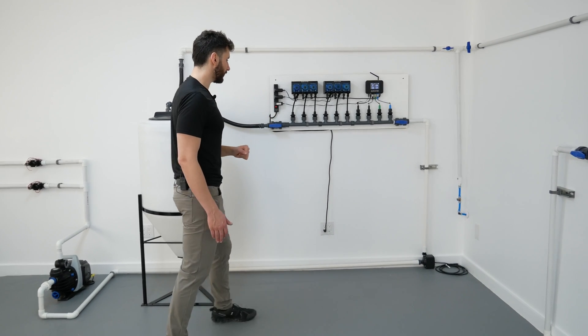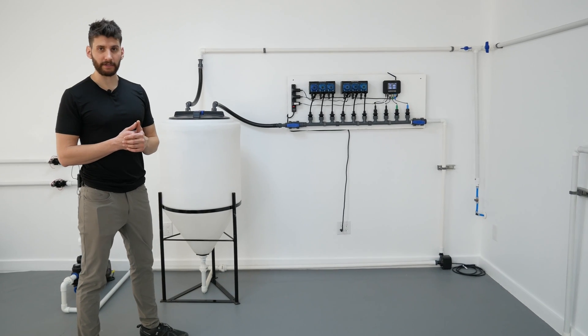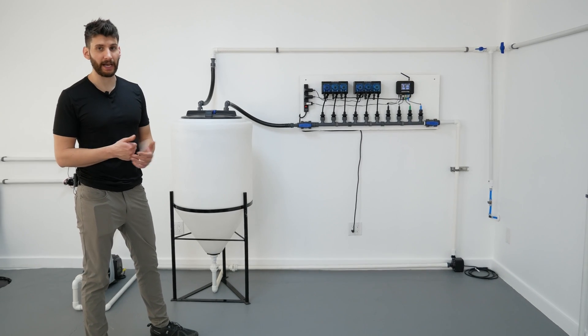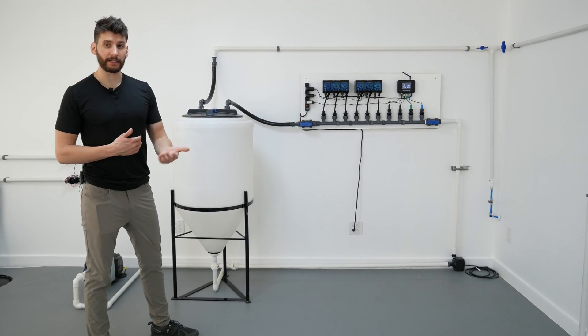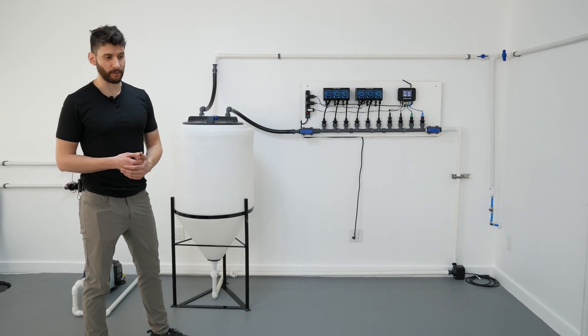There are several other ways you could set this up. You could use a submersible pump, and you could do this in a larger tank of basically any size — including an IBC tote or any tank you want to use. Also, if you wanted things to mix up a little faster, you could put a large aeration pump into the tank as well.